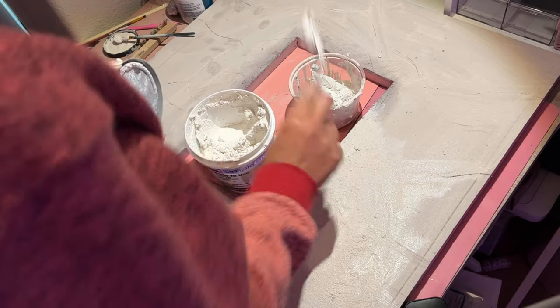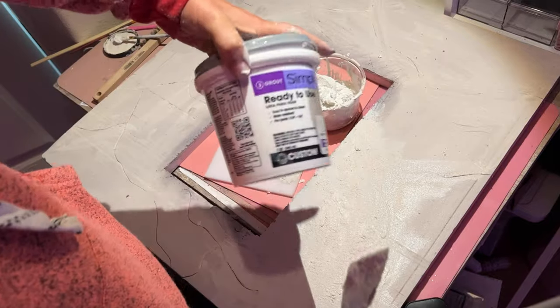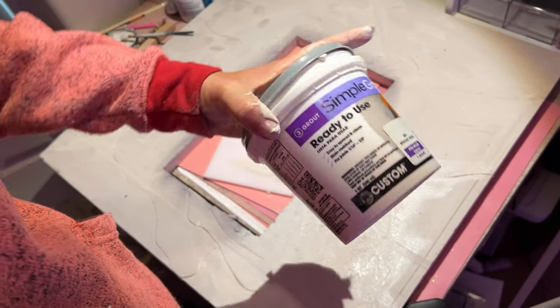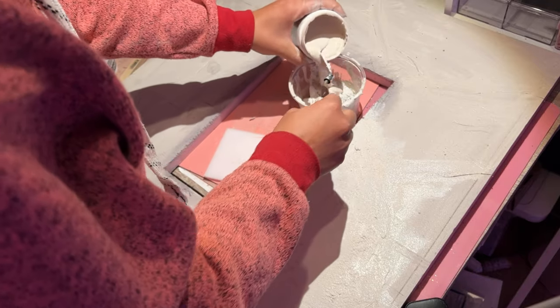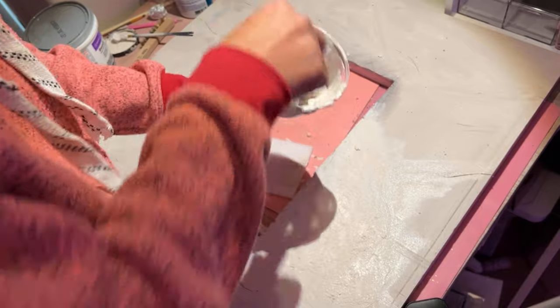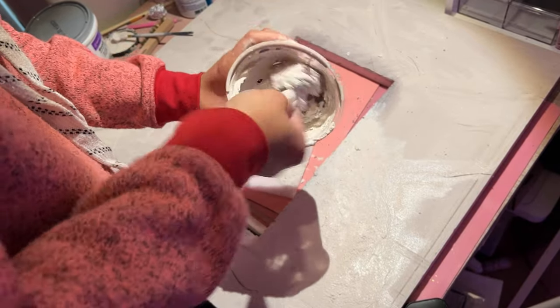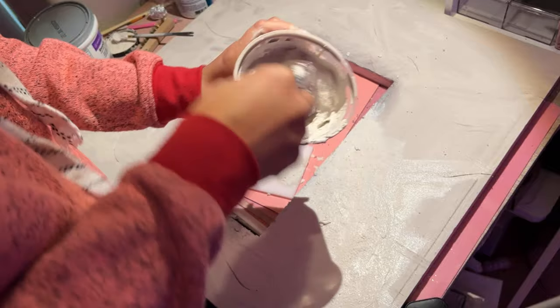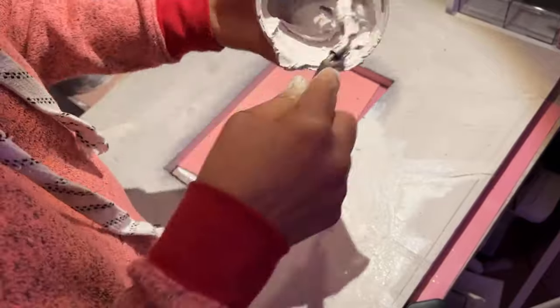Since I'm working in sections, go ahead and keep mixing as much as you need — you can of course mix a whole batch. This is a simple ready-made grout mix that's easily found on Amazon or at Home Depot; I'll link it below. I'm going to mix another batch and just keep working around the perimeter.